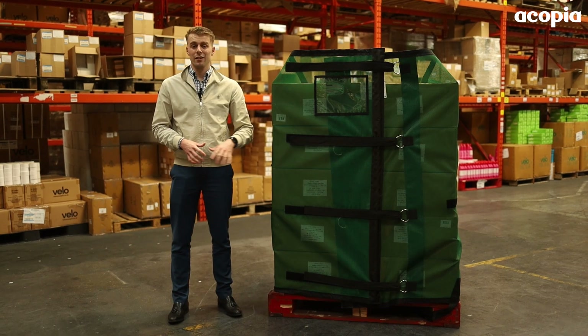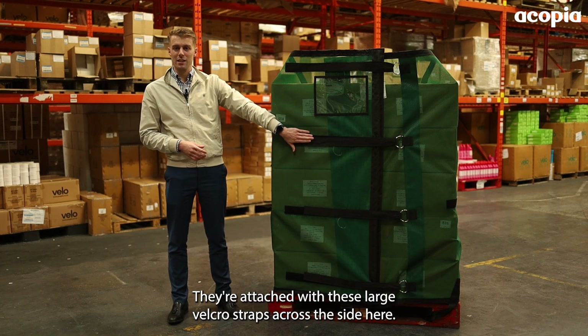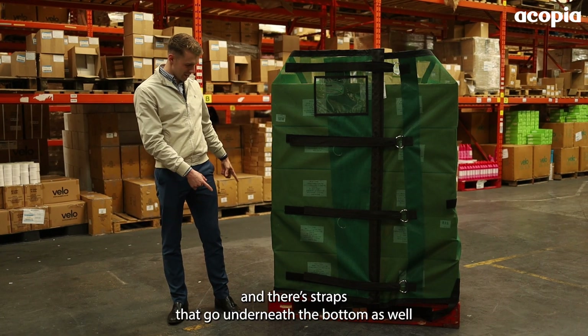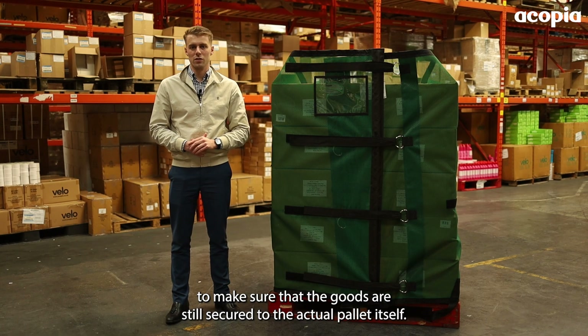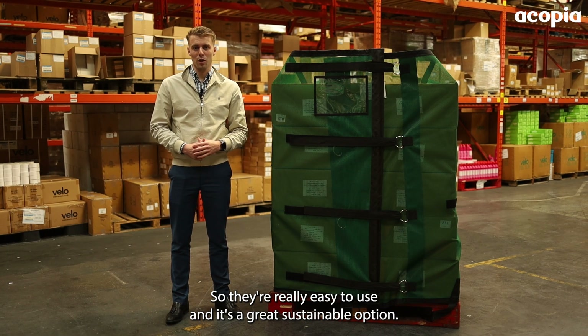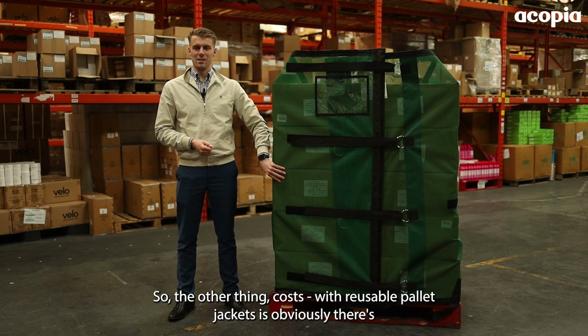They're extremely easy to apply — you simply unroll them. They're attached with these large velcro straps across the side, and there's also a strap that goes over the top and straps that go underneath the bottom as well, to make sure that the goods are still secured to the actual pallet itself. They're really easy to use and it's a great sustainable option.